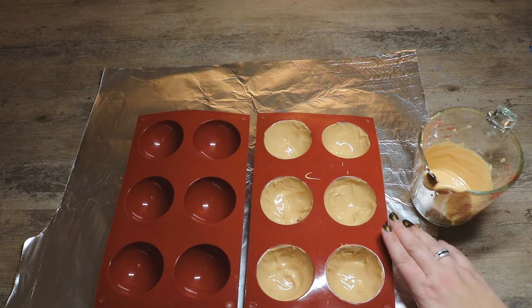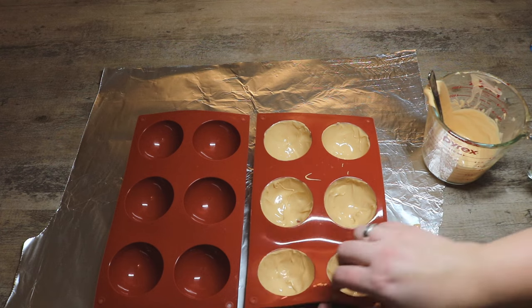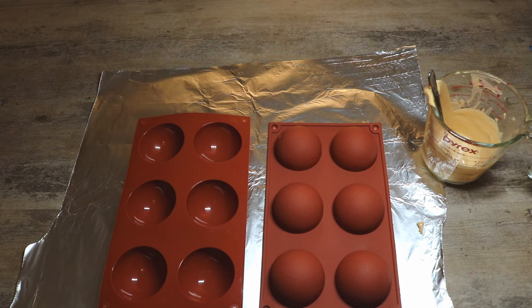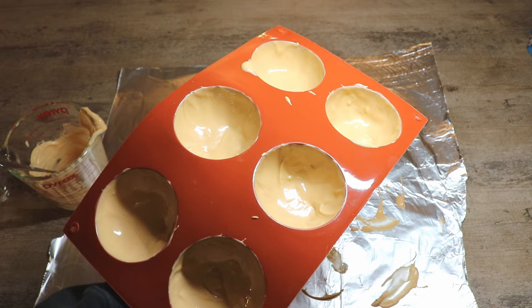Now that we have spooned the inside of all of our molds, we're going to flip this upside down so that we can make sure there's not too much chocolate sitting on the bottom of our mold. We're going to do the same thing to the other one, and now that we have coated our spheres we're going to put them in the freezer.